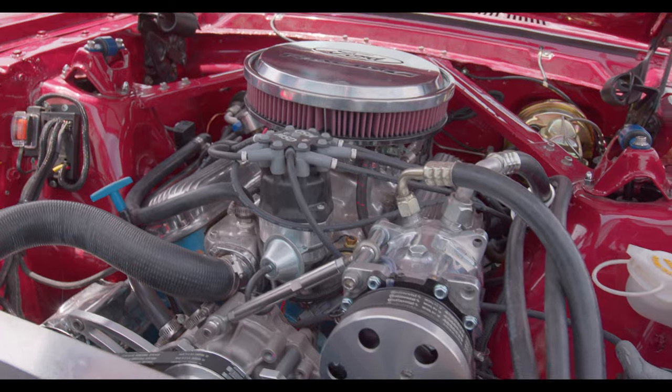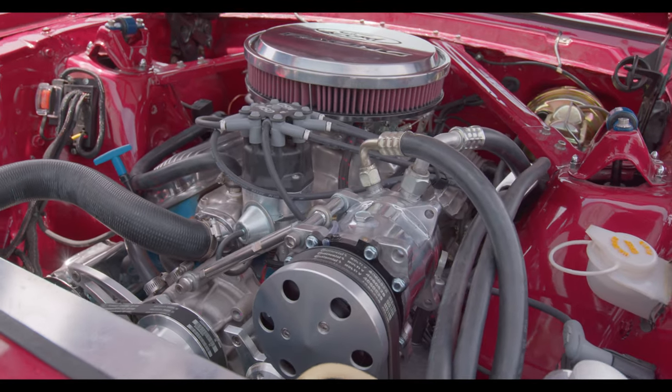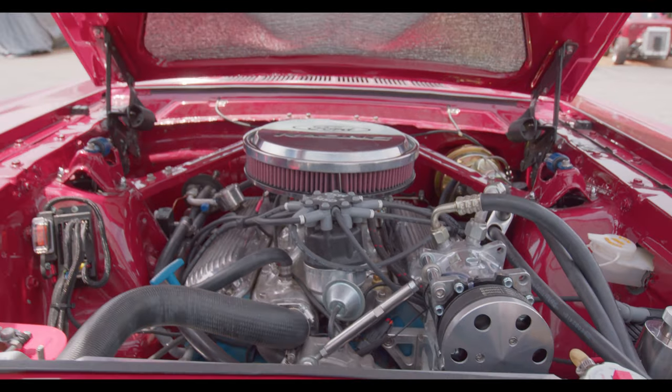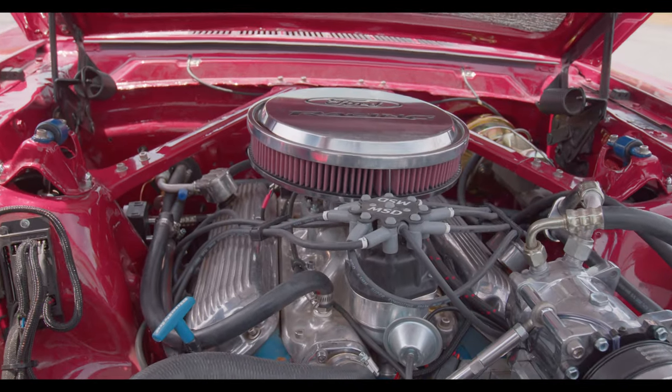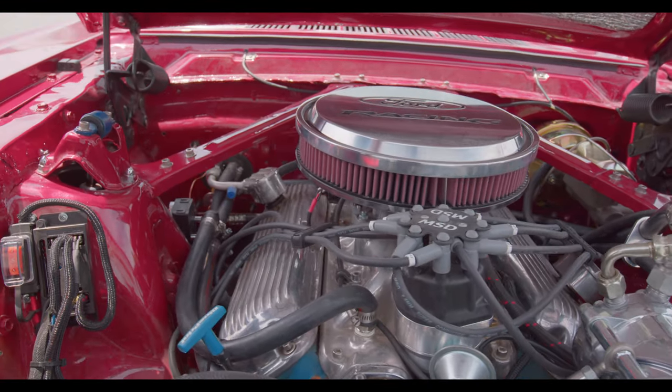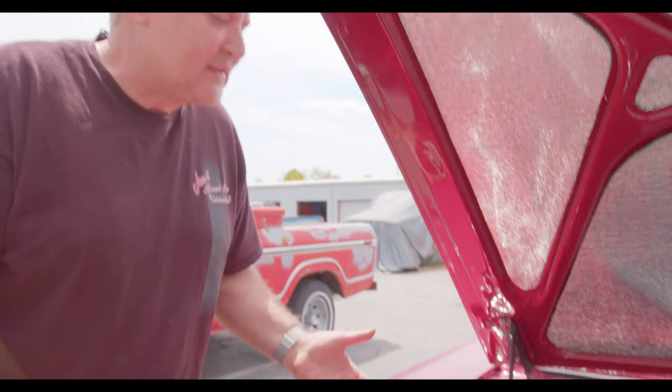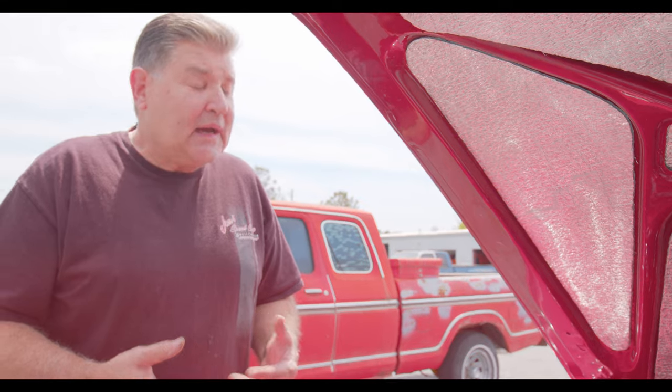That is a Blueprint Racing 306, flat tappy cam, steel heads. She's still a gutsy little motor with a pretty good amount of torque. The owner is just a cruiser — it's the love of his life. It's got enough power when he needs to get out of trouble or just break away. And it is a four speed.